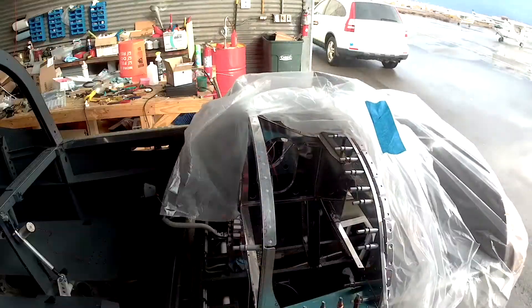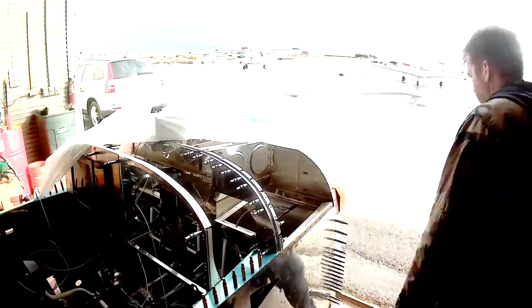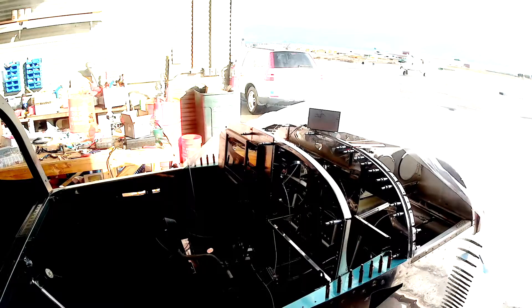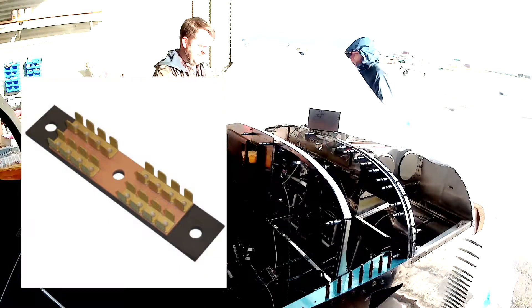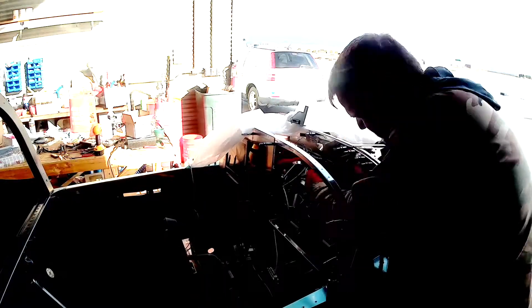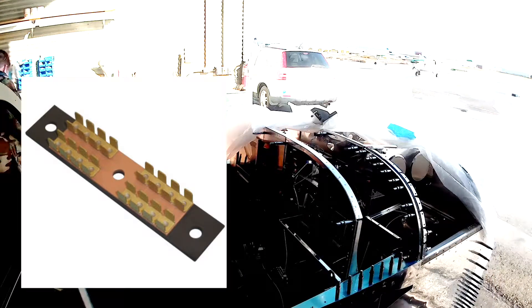What we're really working on today is adding a grounding block of tabs to the plane. All the avionics need a nice grounding point, so we're adding what is nicknamed a 'forest of tabs' to the sub-panel. Here is a picture of the product itself — you can see it is nothing but a brass or conductive block with a whole bunch of tiny little male tabs. It is mounted onto a piece of composite.